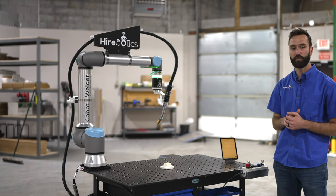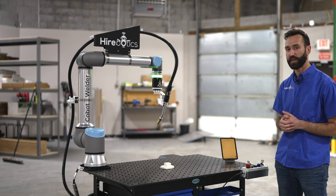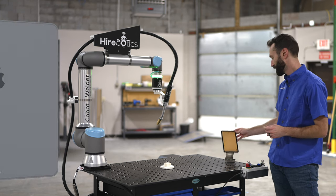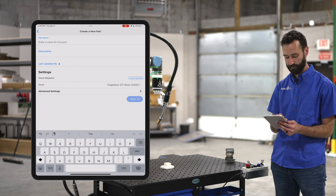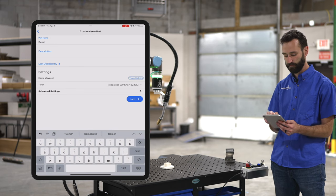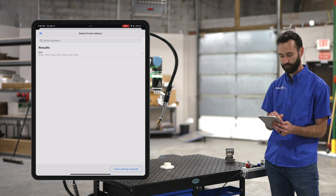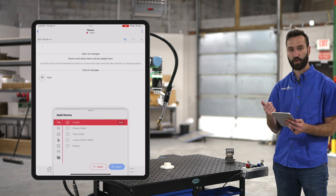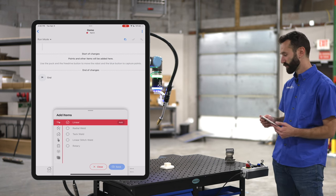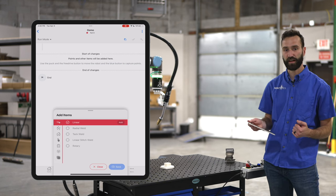Let's go ahead and program a quick part. I'll hit the plus button to create a new part, give it a name, give it some weld settings, and now we're ready to program. It's really simple — there are just two things you have to do.